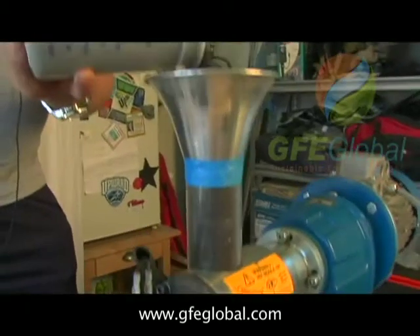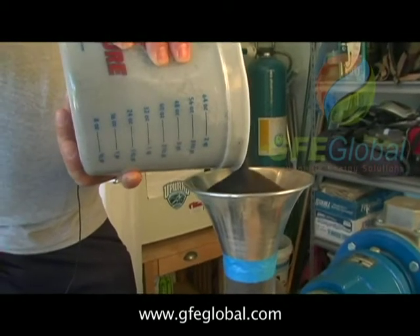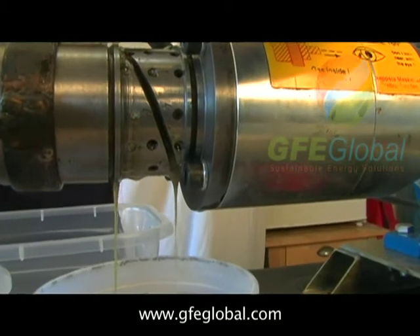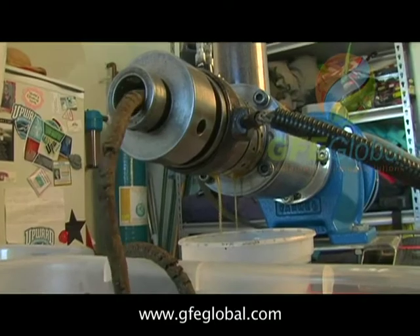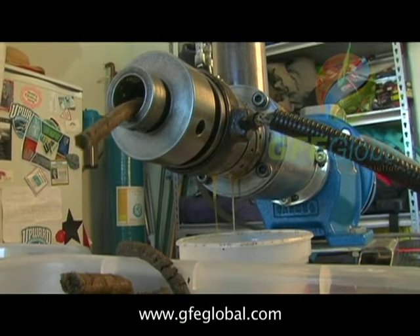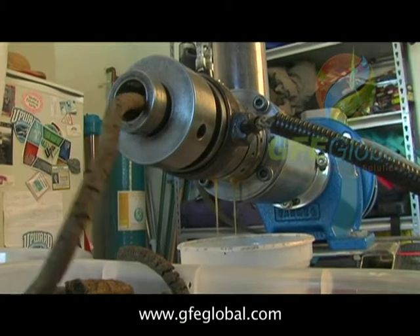It's all about finding a balance. We're balancing temperature, pressure, and feedstock. This is excellent feedstock. These results are good by any standard. Most of it has to do with the feedstock — how much oil is in the seeds, and how much water is in the seeds.